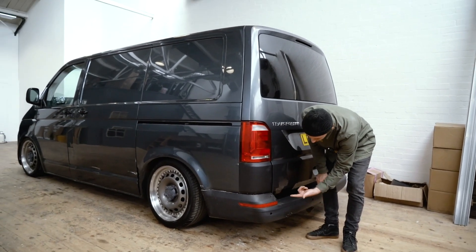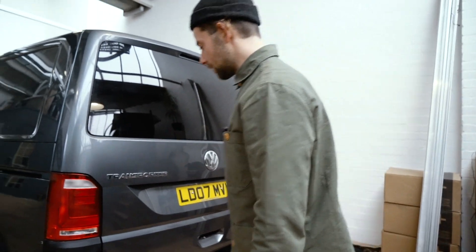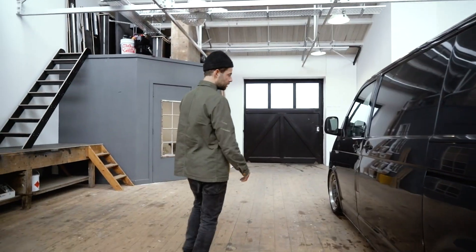This van did not come with parking sensors, but it has holes if you did want to put them in. That's pretty much the outside really — we've just slammed it, put on some cool wheels, and made it look a bit more modern.